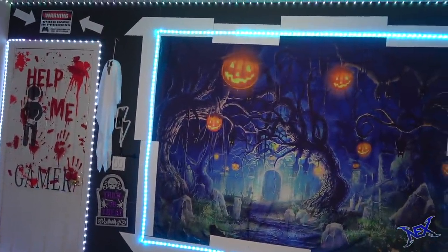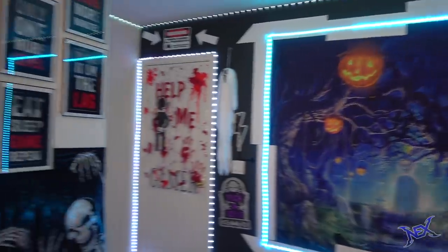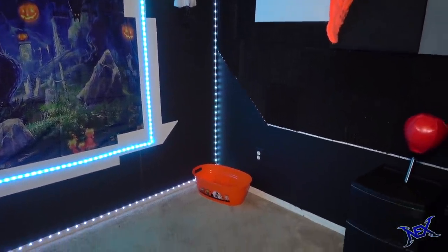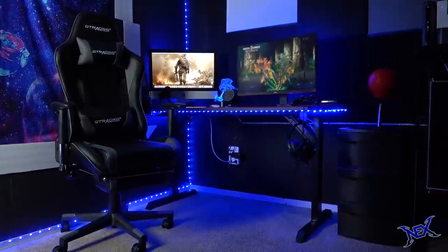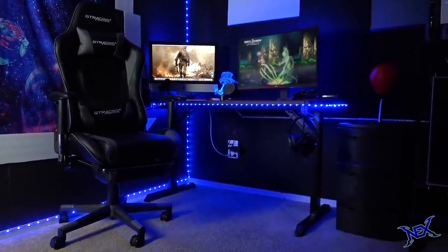First thing I gotta mention is that while filming this video, I was in the middle of a transition between Halloween and Christmas decorations, and I had just recently cleared up a corner on my main gaming room. Prior to this, I had built a gaming station for the PlayStation 4 a few months ago — it looked a little something like this. Yeah, that was quite an epic setup. Well, let's continue that trend.